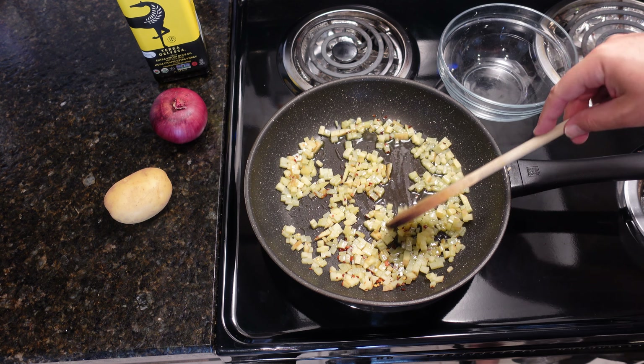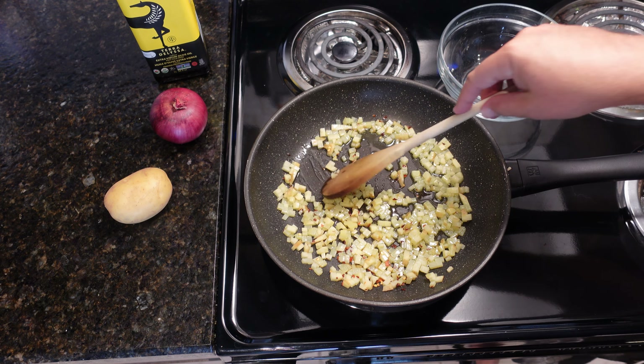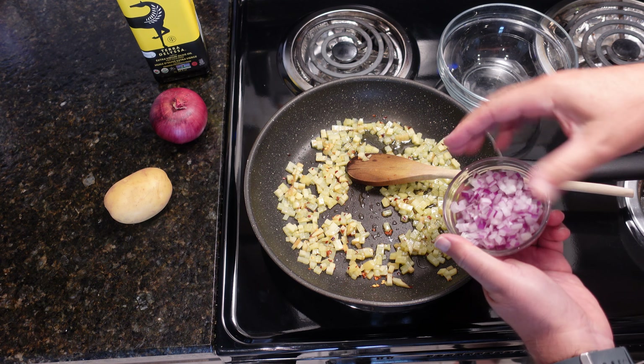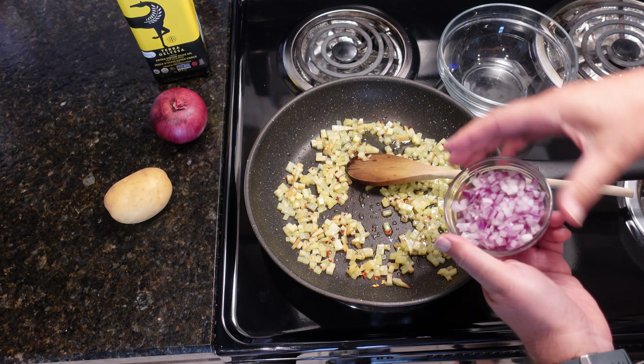The smell right now with the crushed chili peppers is amazing. Now I'm going to throw in the red onion. You can use any cooking onion, any type of onion — Spanish, sweet. I like red because it looks cool.